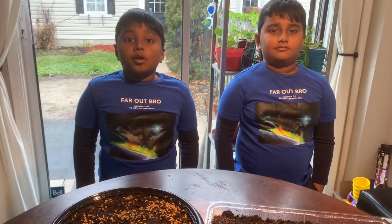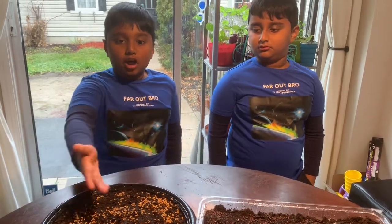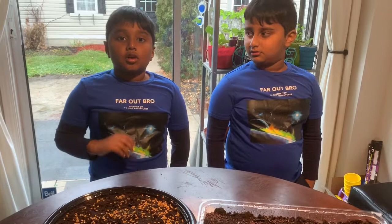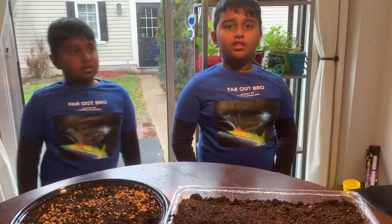Thank you for watching — see you next week! We'll be uploading another video next week to show you the process that happened with our plants. Like and subscribe to Jiggly Kids. That's the end of the video — see you next week!